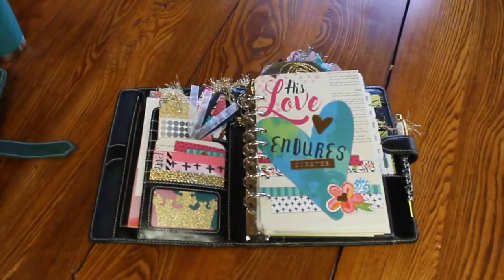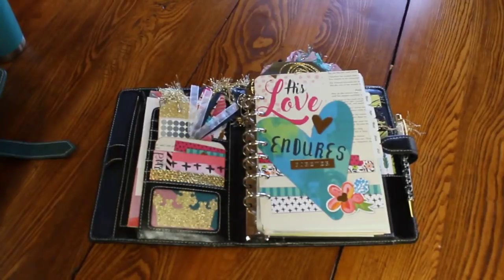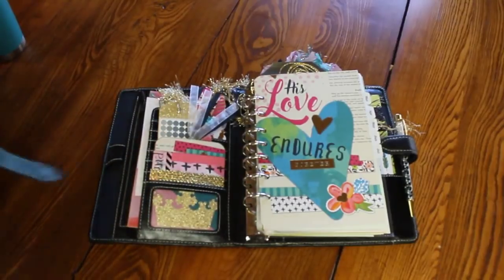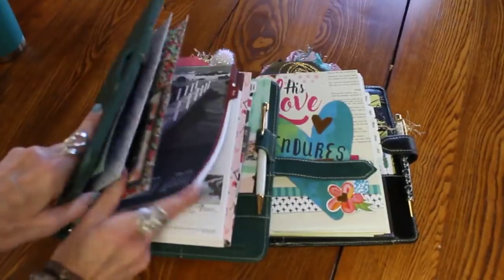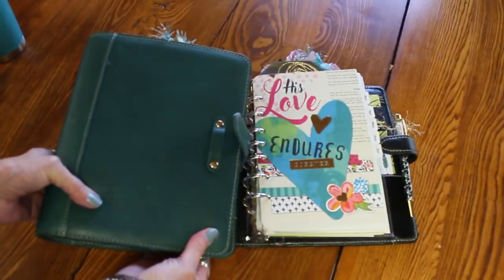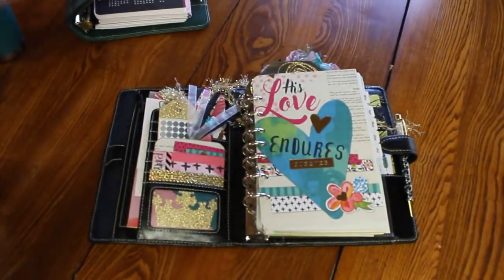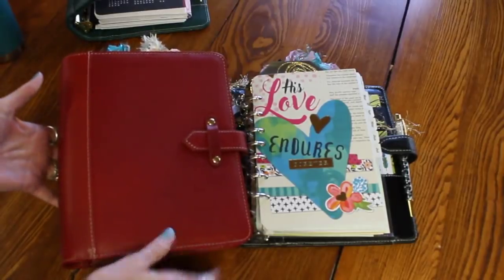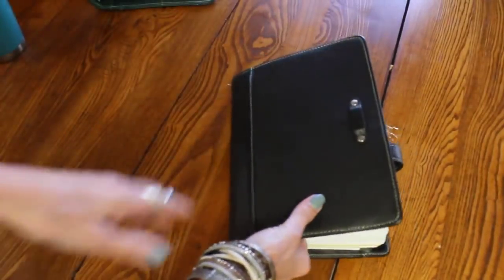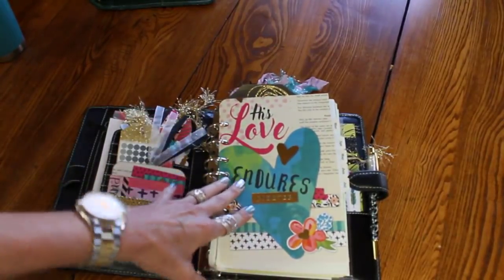I'm using this particular binder — it's the Aurora vintage classic, I don't remember the exact name. I'm actually using the same binder in three different colors right now, which is kind of weird. Here it is in the teal — these were released late fall of 2017. The teal is my daily to-do, what I live by. I'm also using one in the red, and I'm using the black, which is specifically devoted to what's going on at the new house.